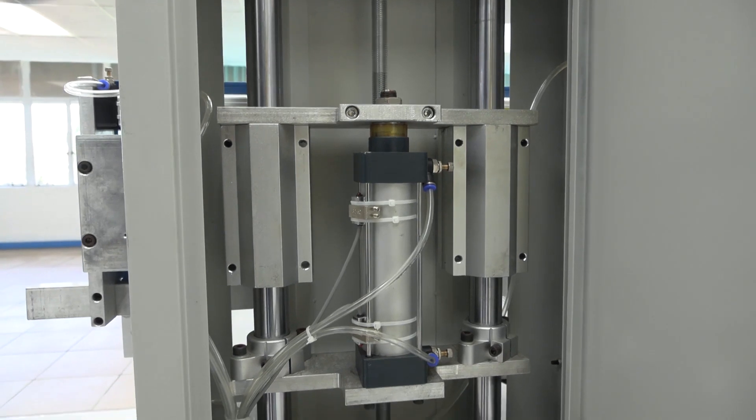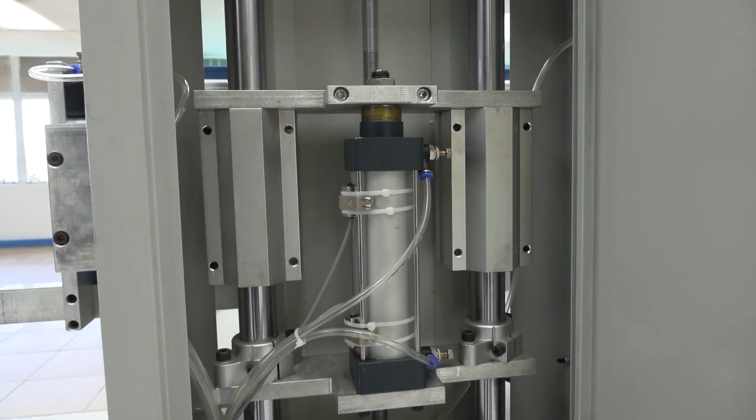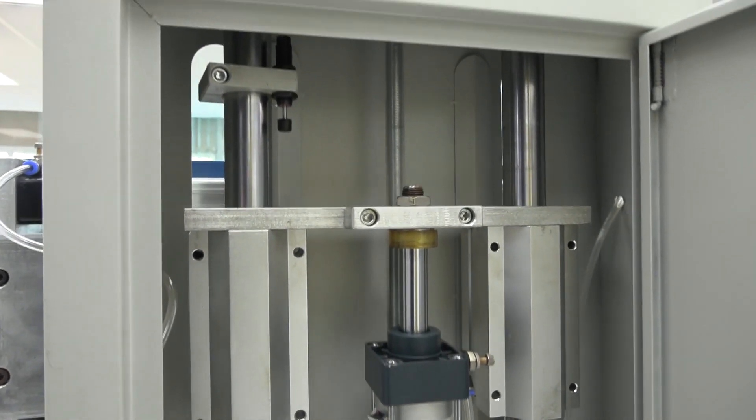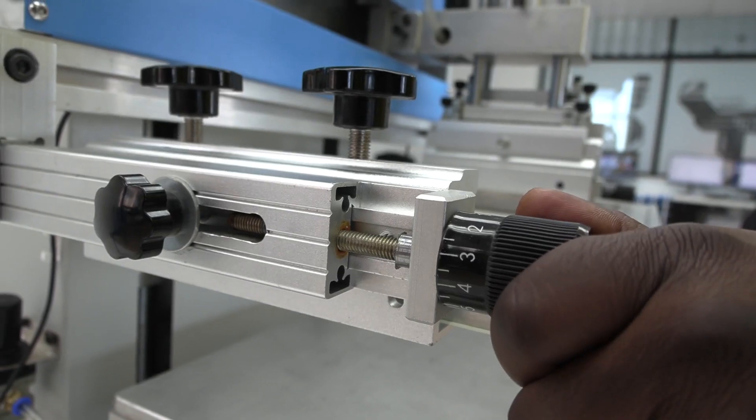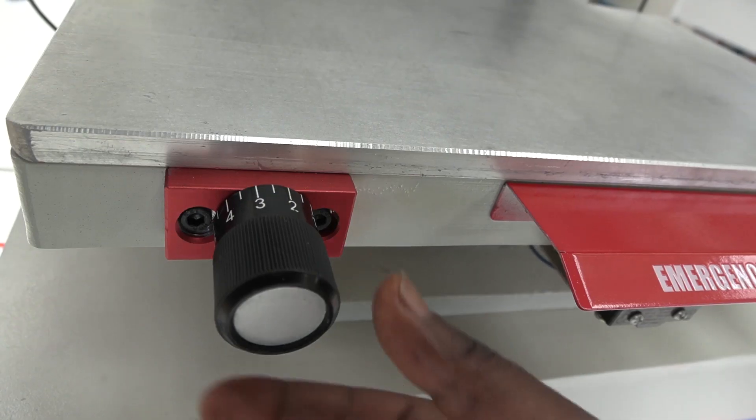The pneumatic piston-driven system ensures constant solid motion. And for such a fast machine, precision is of utter importance, which is why this printer is fitted with high-precision dialing knobs on all edges.